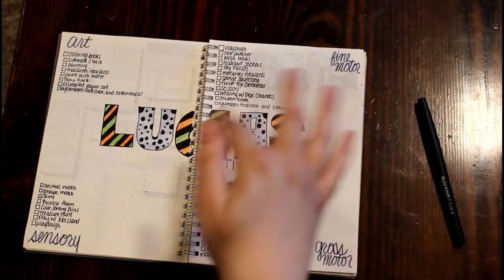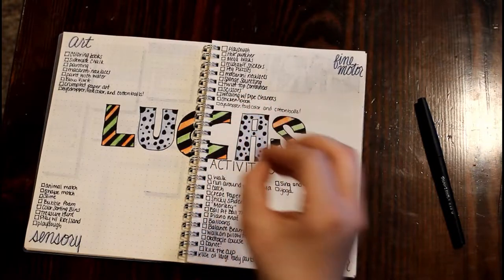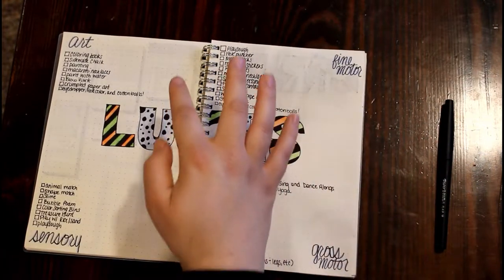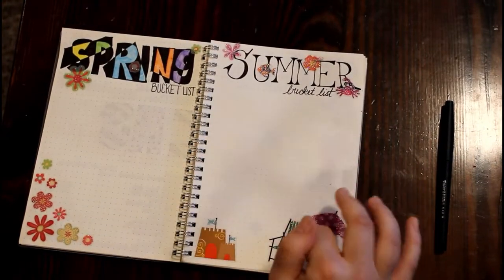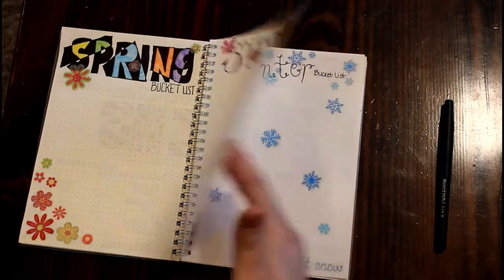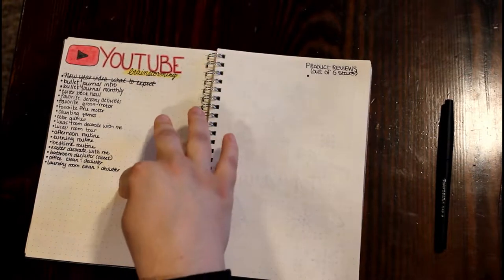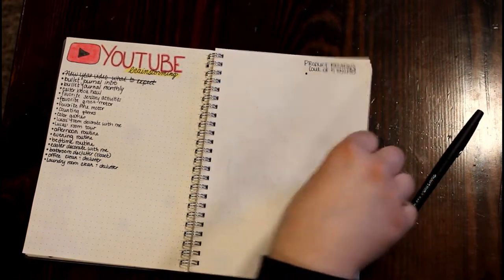I've got Lucas's activities on this page — art, fine motor, sensory, and gross motor. I have a hard time in the spur of the moment figuring out what we should do, so I want to do something from each category every single day. I've also got my spring, summer, fall, and winter bucket lists — nothing on them yet but I'll be adding. And then this is my YouTube brainstorming page with all my video ideas and product review videos I want to do.